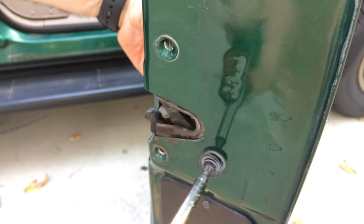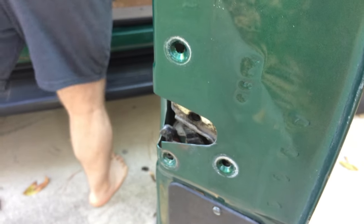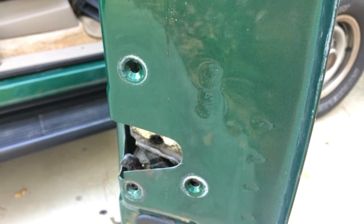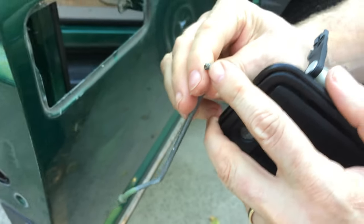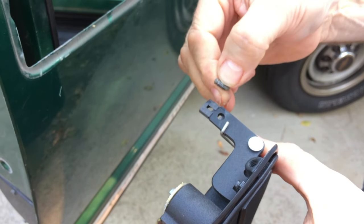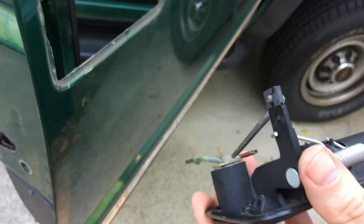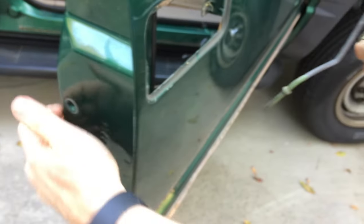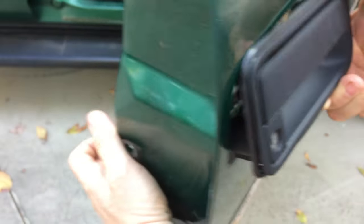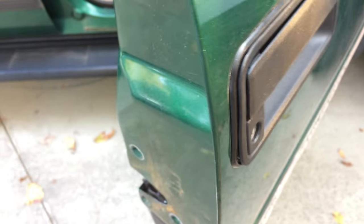I'm going to hold this guy as I loosen it so it doesn't fall all the way down - just let him sit like that. Now I'm going to take the new piece and install this rod. The way these rods go on, like I showed you before, there's a little notch in here that gets retained. The back side of these clips is open for the rod to go through, and the other side is meant to grab and bite into that little notch. So now this guy is retained. We don't do the lock one yet - we're going to have to do that after we get this stuff put in.